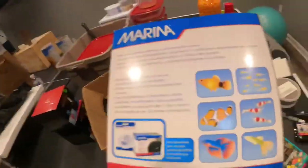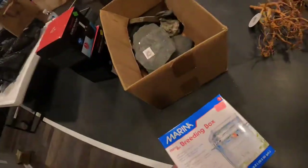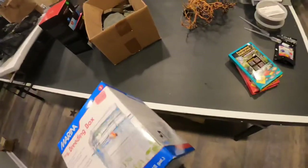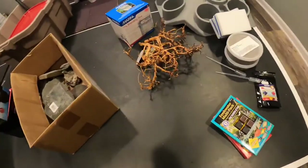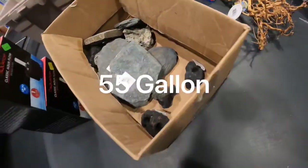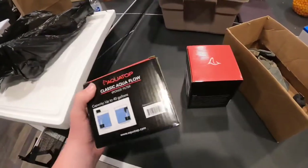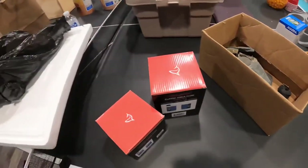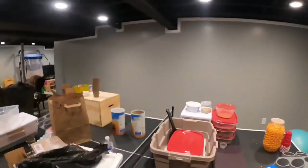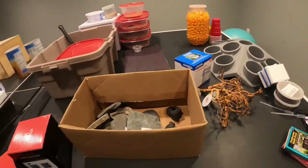We got some sponges to clean up the sides of the aquariums whenever you need them, some driftwood, and breeder rocks because I am going to breed the green swordtails and the Endlers — they're like guppies but they don't eat their young, which is very important. The box of rocks is going into the 90 gallon along with the driftwood. And then for our new 55 gallon, we got two sponge filters because it's not our show-and-tell tank. Let's go check out the 55 gallon.